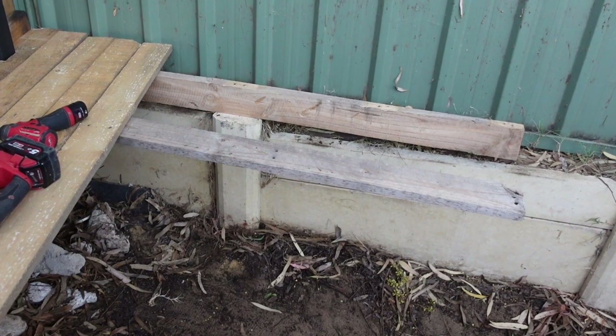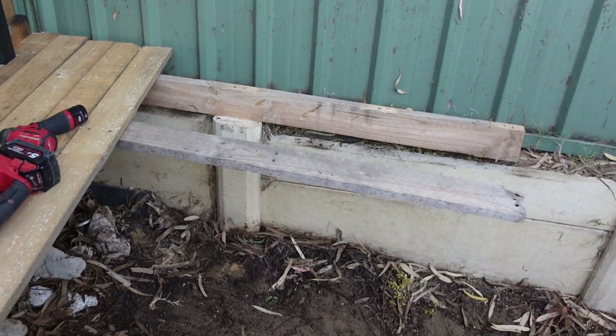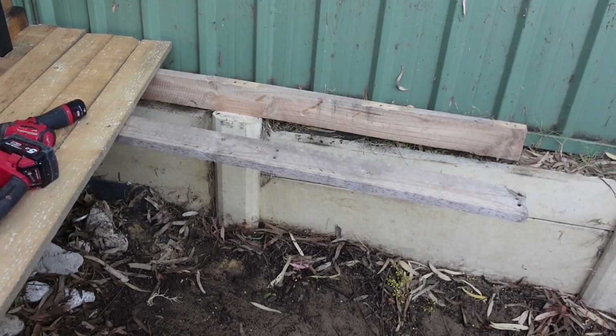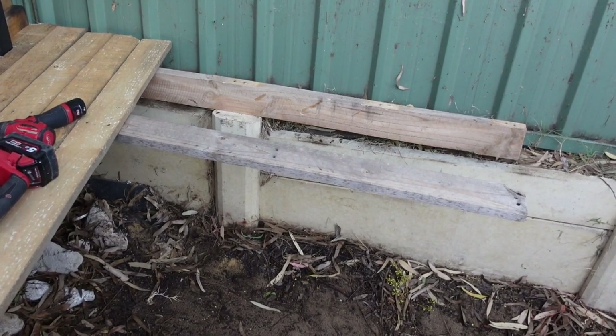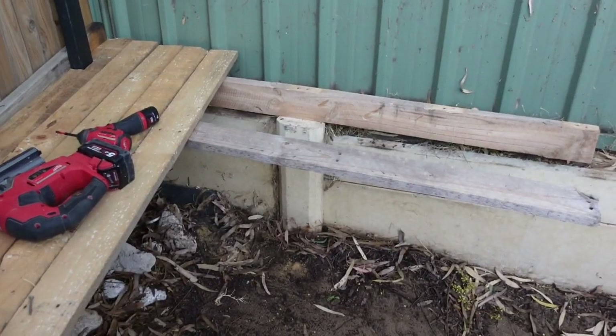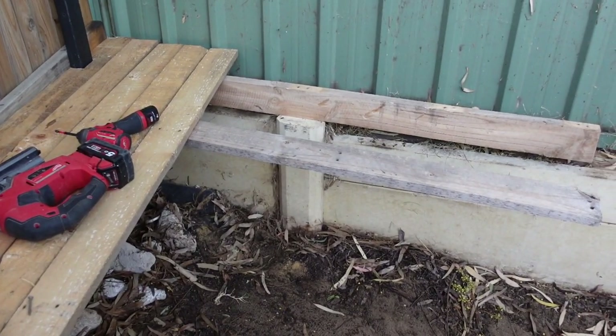I don't have a roofing square. I don't even think I've got my sliding square — I think one of the guys at work stole it. So I'm probably just going to eye up the squareness. It is what it is. Let's get that first piece made and then show you — you guys will understand.